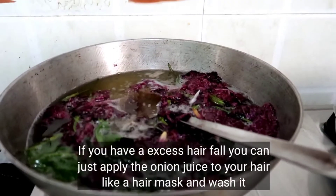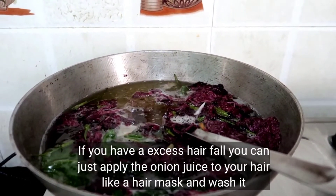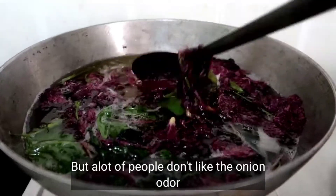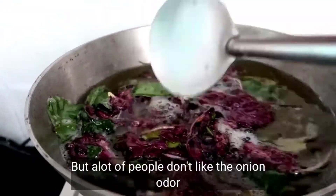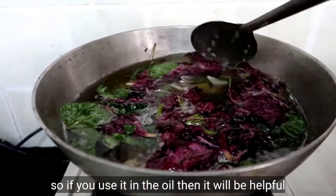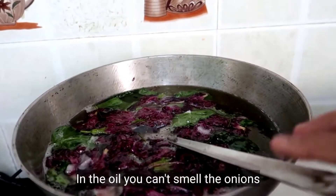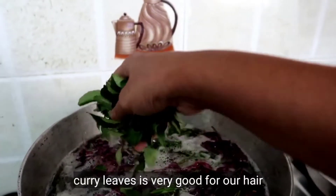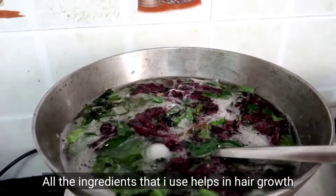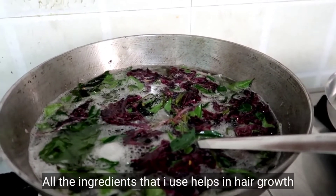Usually when you have hair fall, you can use onion juice, a hair mask, and a hair wash — it's very good. But you can use the oil instead to avoid the onion smell. You can also use curry leaves, which is very good for hair fall, along with the oil.